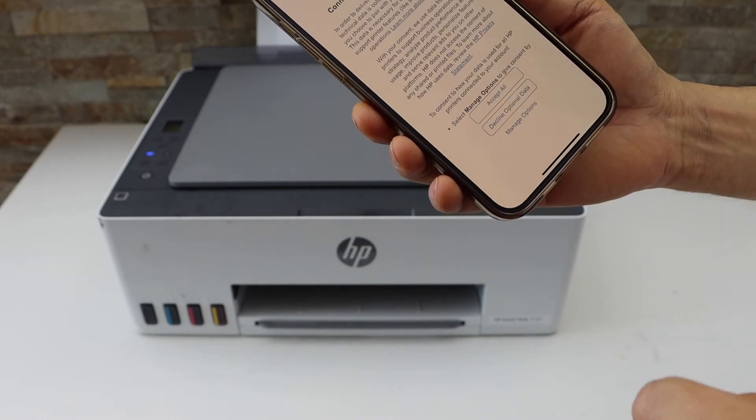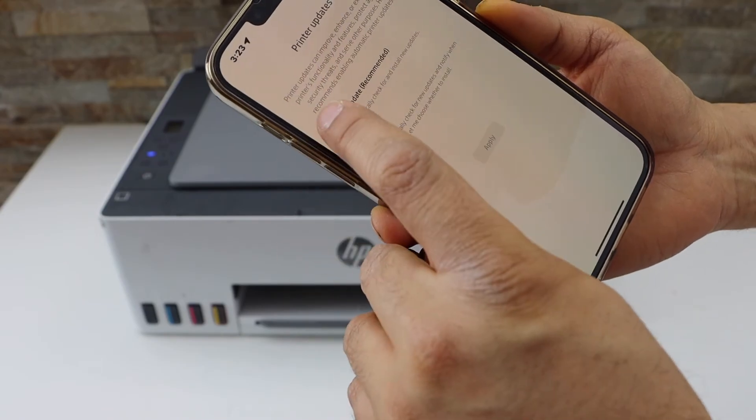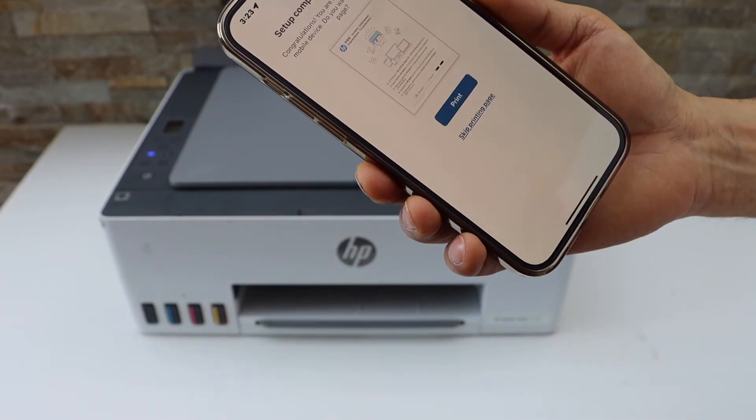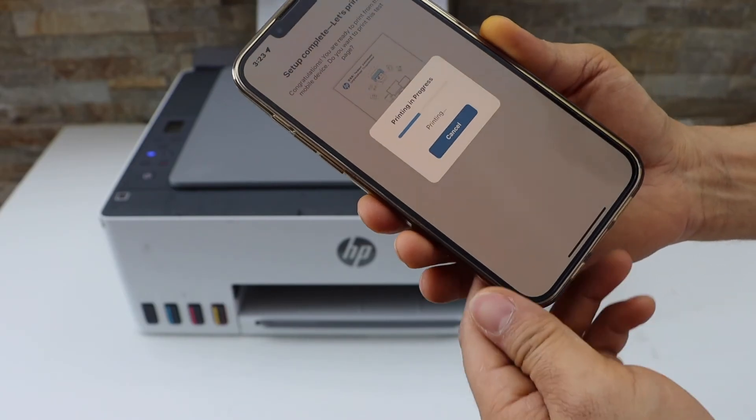Accept all printing services. Select auto updates for your printer. Setup is complete — you can print the welcome sheet. Click on the Print button and then click Continue.